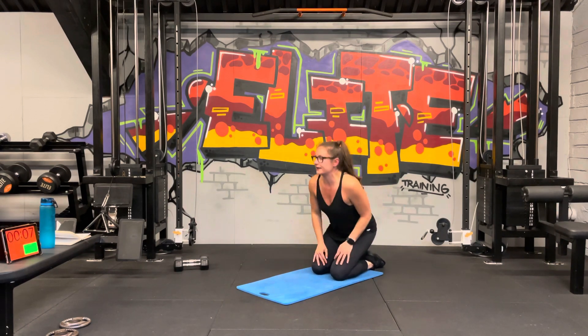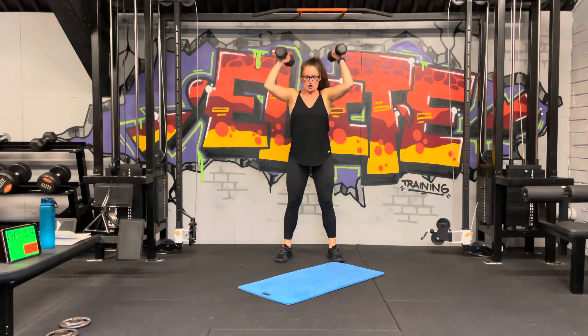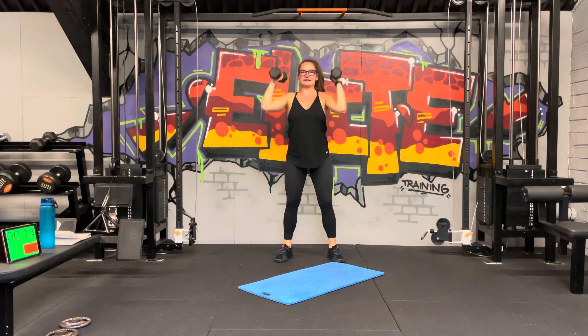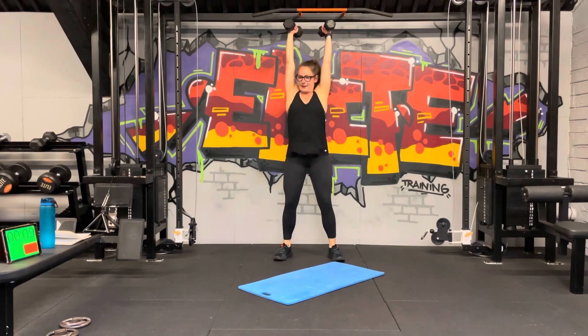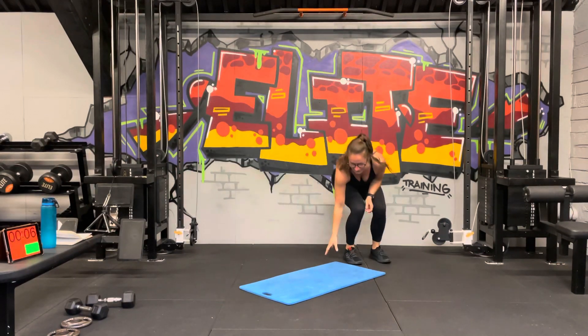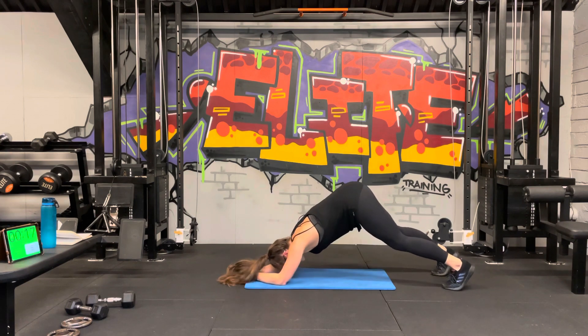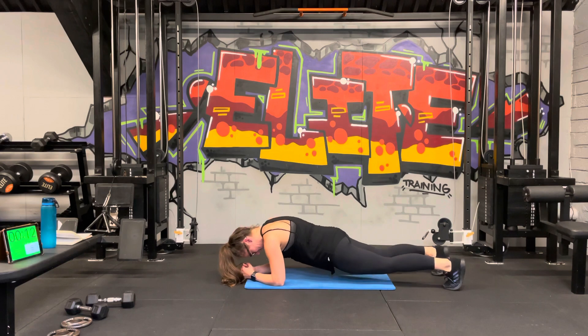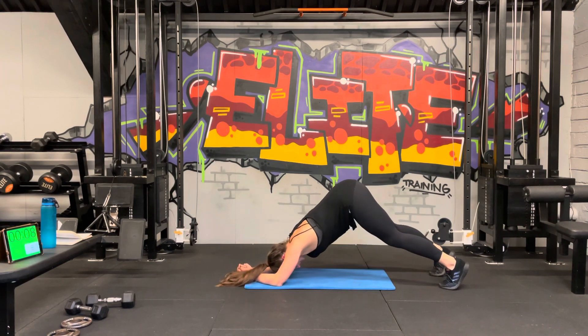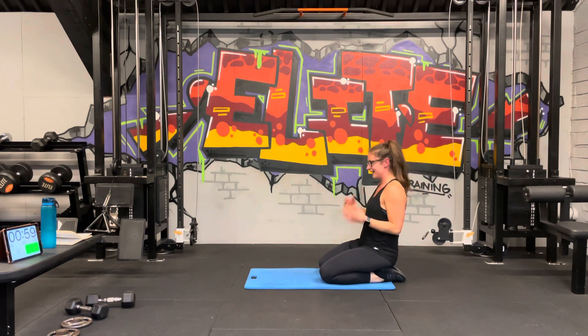One more of each, then a minute break. Get ready, go as fast as you can. Core engaged, up and over — make sure you bring the weights all the way down as you push them all the way up. Last round of dolphin push-up — find that nice strong plank, send the hips up, chest to the back. That was definitely more intense than I was expecting it to be!